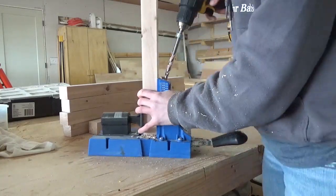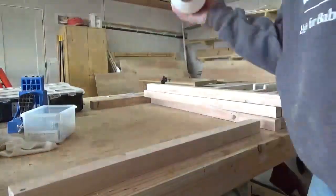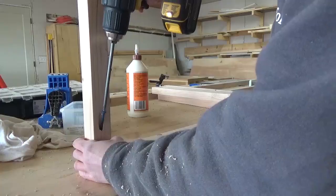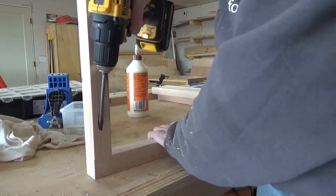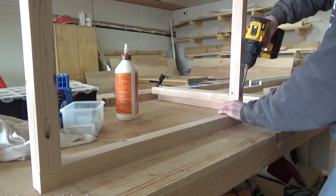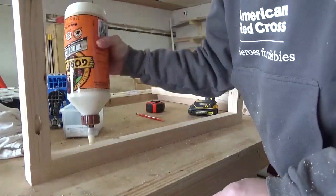I built two identical side panels first. I drilled pocket holes into one end of the vertical slats and then used wood glue and pocket hole screws to assemble them to the horizontal brace. I ended up spacing these about two and three-quarter inches apart, so I attached the two outside pieces first, then measured in, marked, and attached the next two, then repeated until they were all attached.